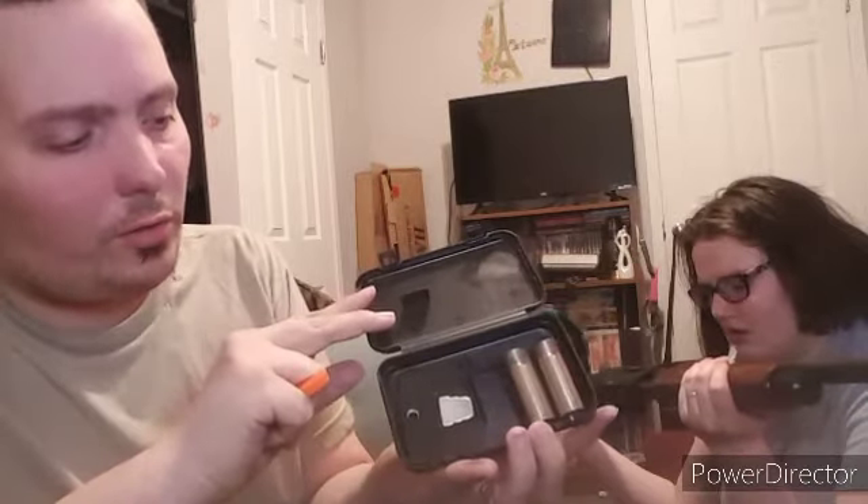Also, with this gun, it comes with accessories — just like the other one. It comes with extra chokes — three chokes — and a choke tool. There's a choke inside of it now.